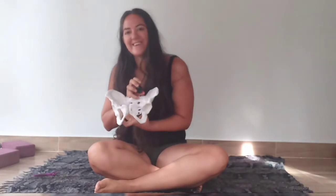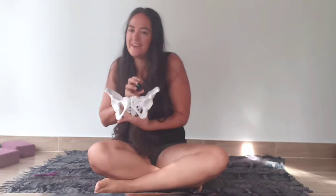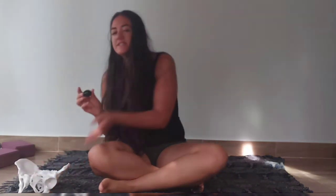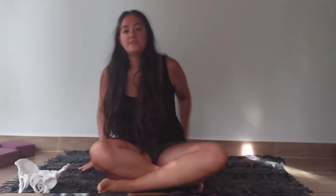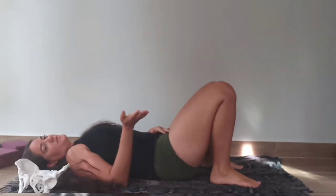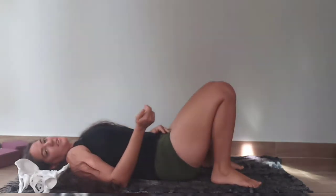Hello and welcome to day 18 of our 21-day pelvic care challenge. We are continuing with our jade egg practice. We're going to start isolating the two different sides of our pelvic floor — left and right. We're going to start on our backs, and make sure your egg is already inside. You can follow the day 15 video on that.